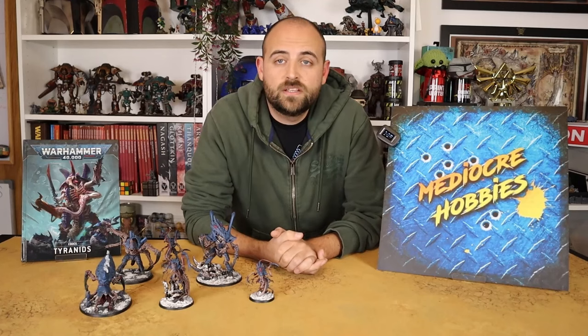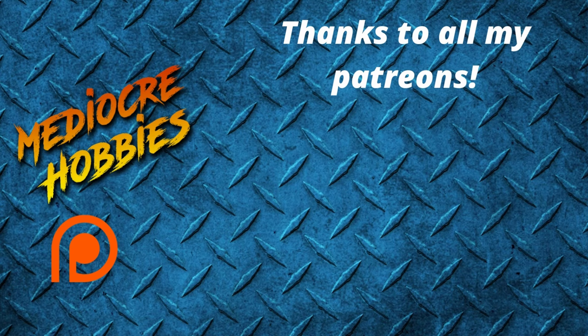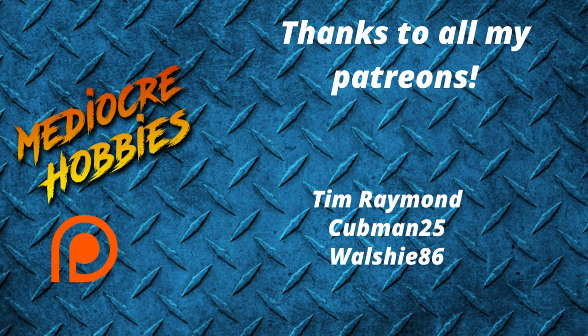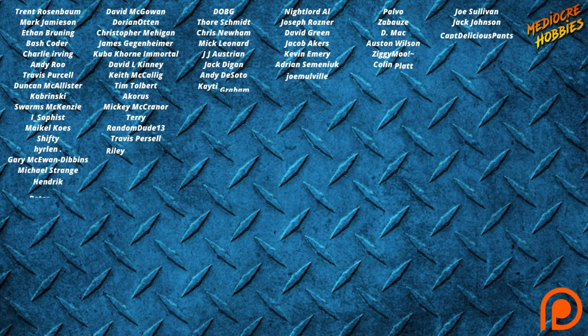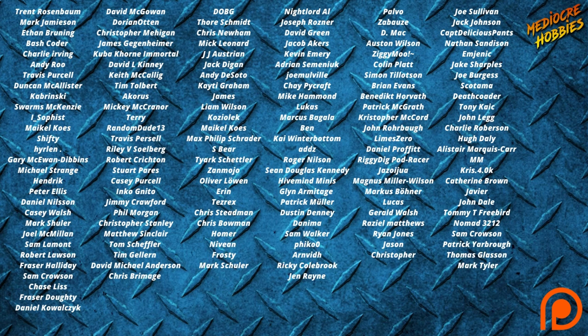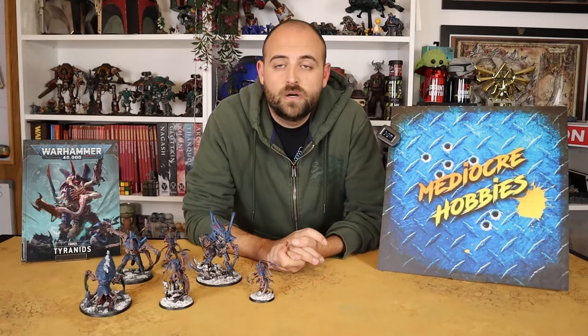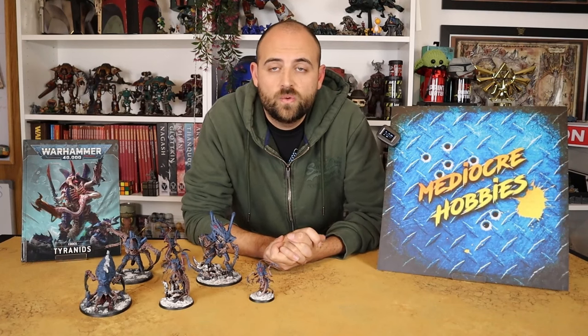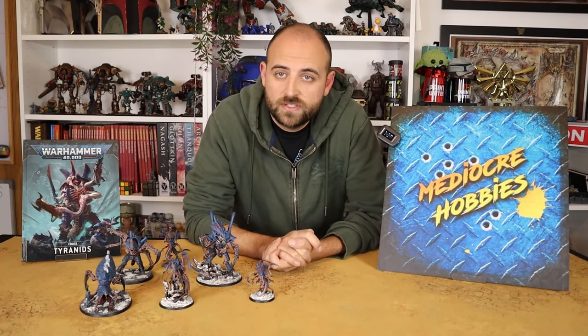Before I get into the video, I just want to say a huge thank you to my patrons — you guys are unbelievable as always. I'm super pleased to have you with me month to month. If you want to get involved and help me keep the lights on and the cameras rolling, there are links in the description below. You'll get access to things like a private Discord server and an extra video every single week — 52 extra videos a year just for you. I think it's pretty special.